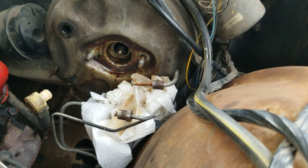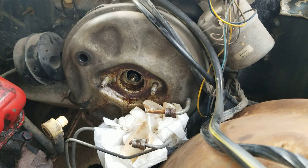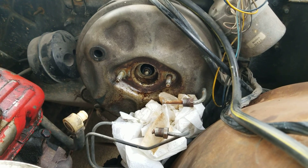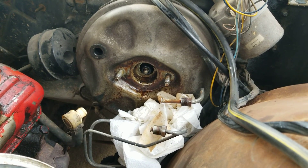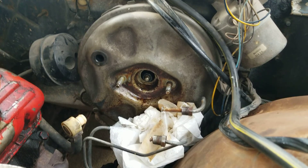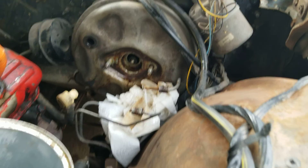It's a remanufactured master cylinder, and they didn't have a brand new one in stock, so I took my chances with another remanufactured one. Probably a bad mistake, but I'm going to do it one more time, and if that fails in a short amount of time, then never again.